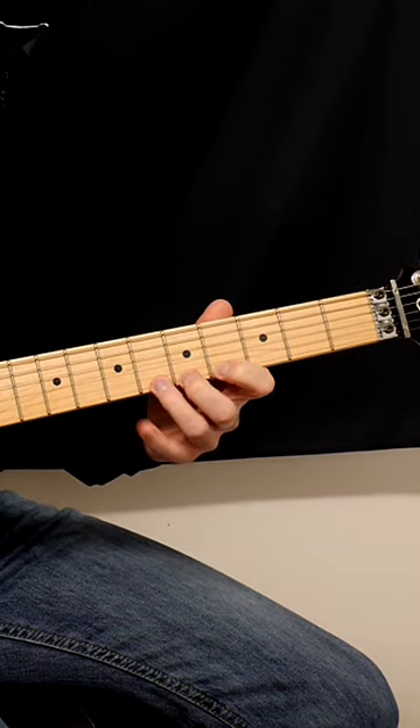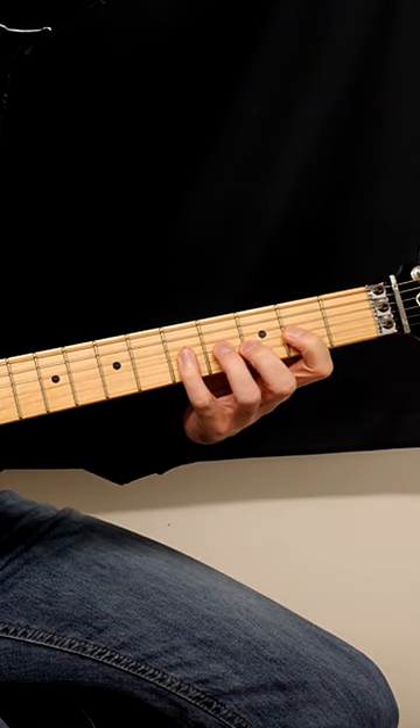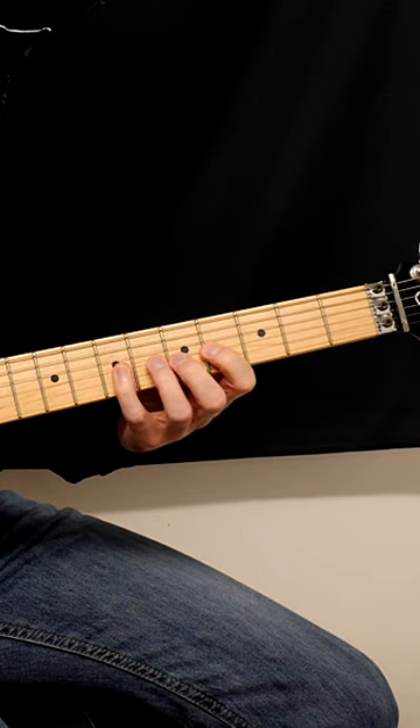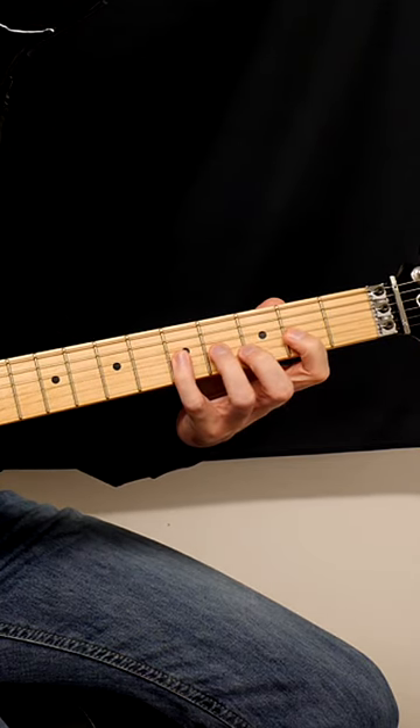But if you do this for years and years, you're still going to have to relearn everything to try and do three note per string shapes like this. So it makes sense — get good at these first. Get good at these now.